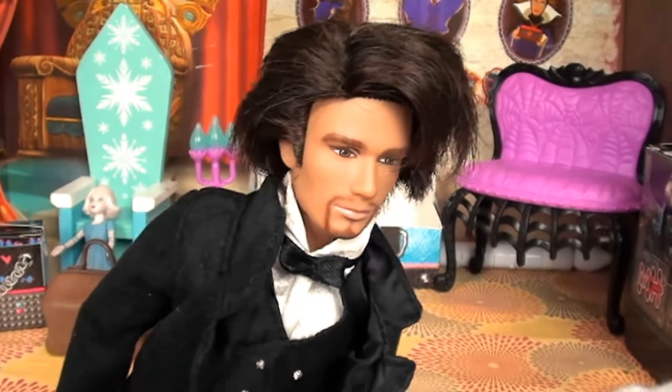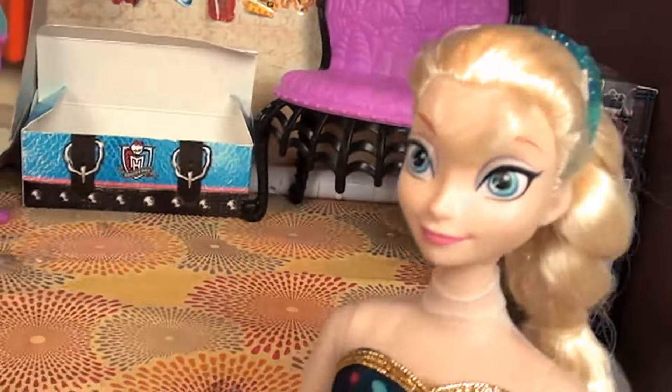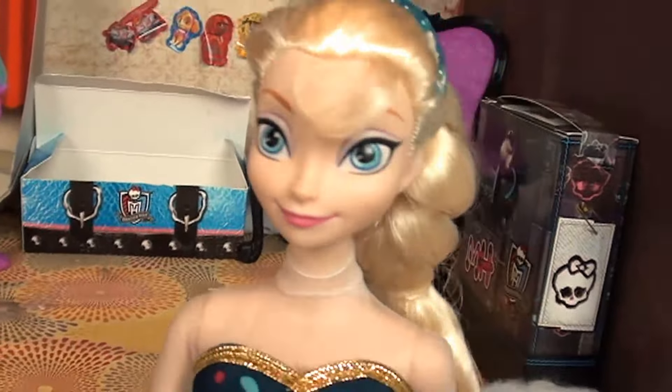Right, well first up I'm going to need somebody to come up and help me with my first trick. How about you down there in the blue dress? Elsa, he's talking to you! Oh, okay. Well thank you, Queen Elsa. If you'd just like to put on your assistant robe, we can get started.